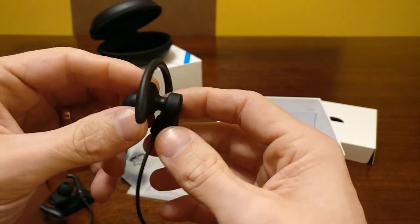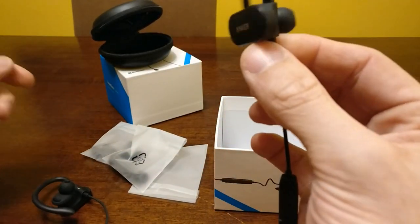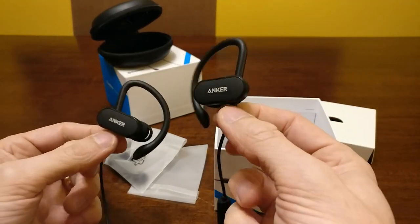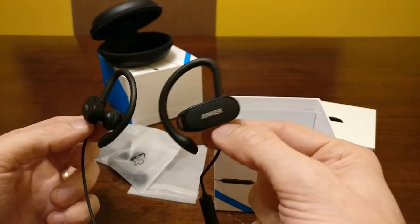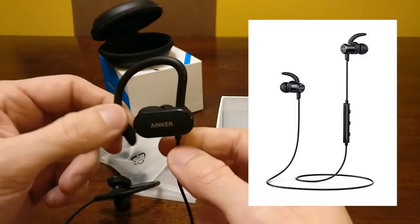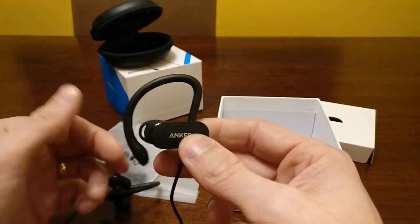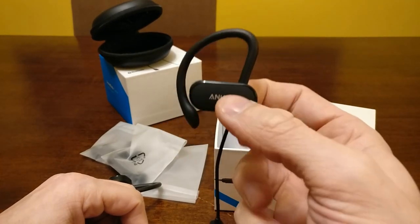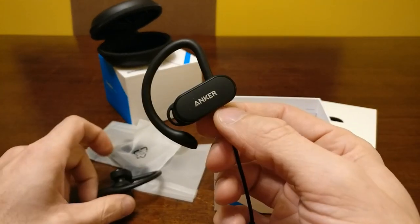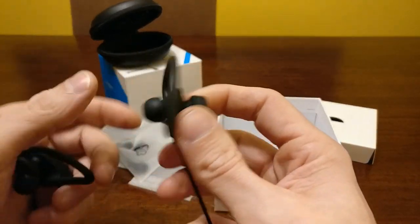Most of the time you can pick them up for $30 or just under. Anker did not send this to me — I bought this with my own money — but these headphones sound amazing. They do have two sets of headphones; they are very similar and priced very similarly. The main difference is this one has the piece that goes over the top of your ear. These will not come out of your ear — I have worked out with these, I have run with these, you could do cartwheels or gymnastics and these are not going to come off.